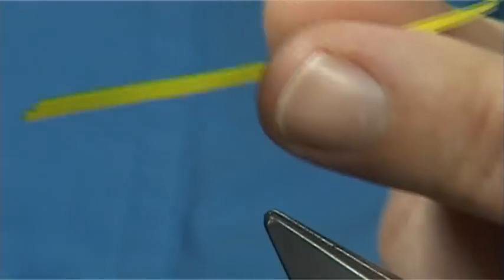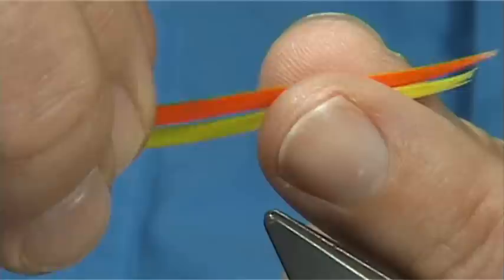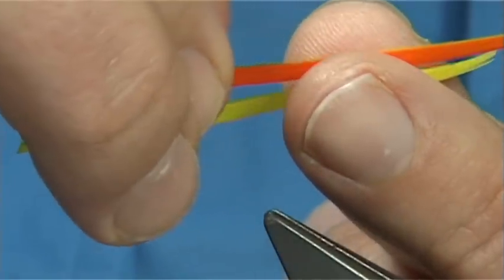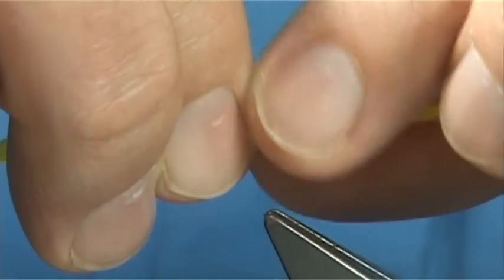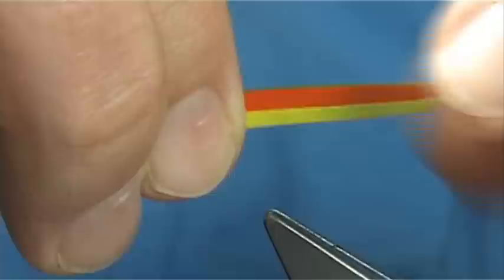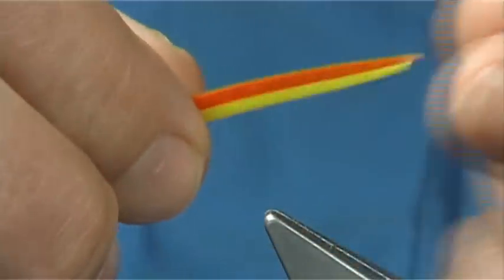Now it is quite easy - we just lay it on the top. I just pull the orange into the yellow to the right length. Once it is there I just touch it at the back, or hold it, and then run my fingers through. And you will see that it marries together - it marries very easily.